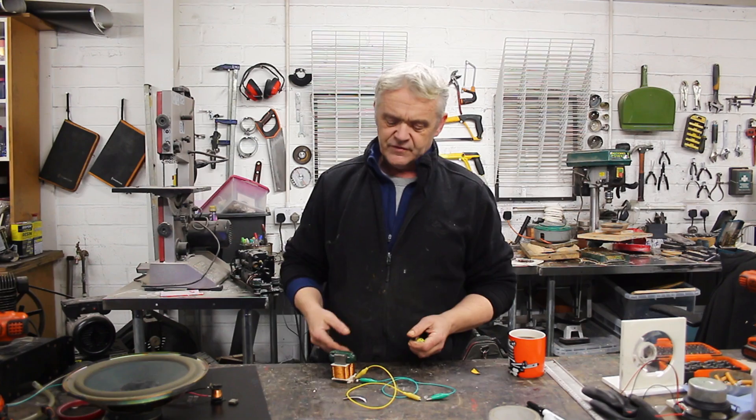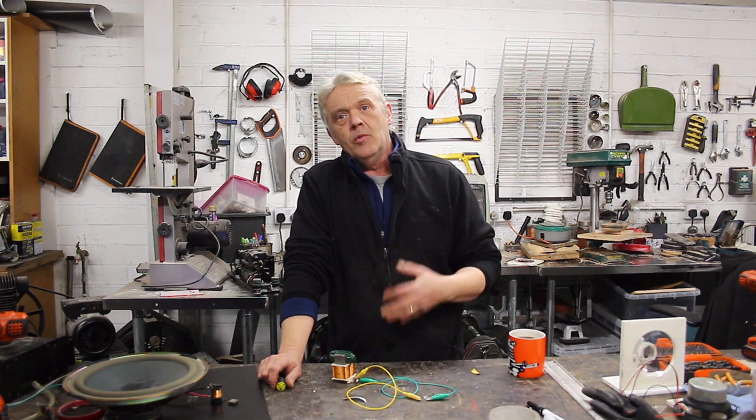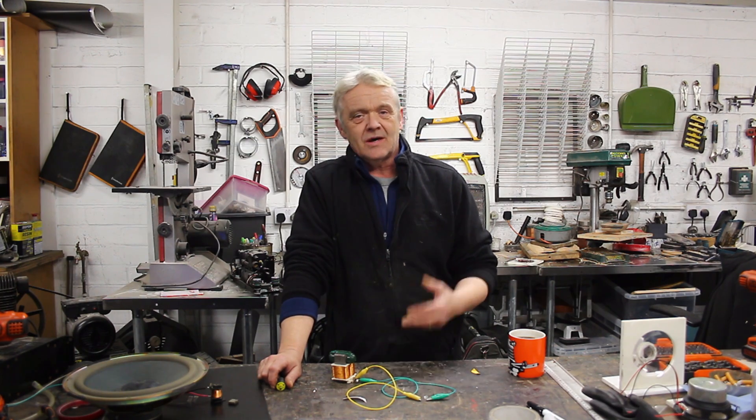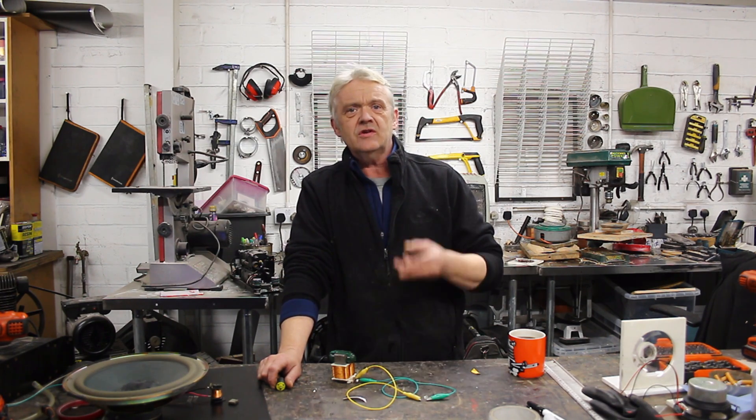That is how we understand a dynamo or a generator to be — we have something that we can rotate, and because we've got the magnetic field cutting those wires we get generation. Generation occurs in any electromagnetic device where we have a length of wire moving through a magnetic field at a speed. It's exactly the same whether the magnetic field moves around or the wires move around the magnetic field — it's the cutting of the lines of force through the wires that generates. So the length of wire, the strength of the magnetic field, and the speed at which it turns will dictate how much is generated.